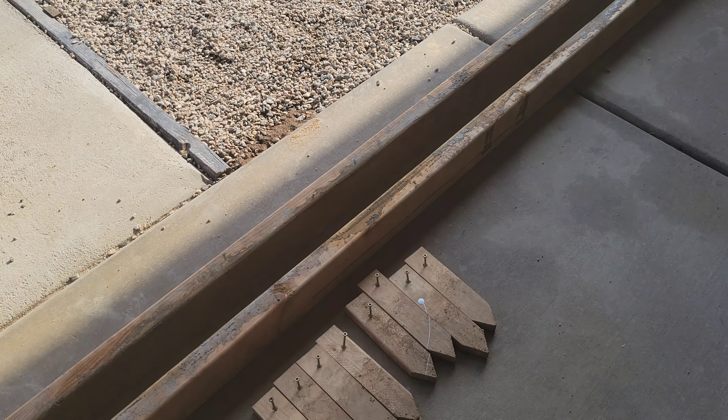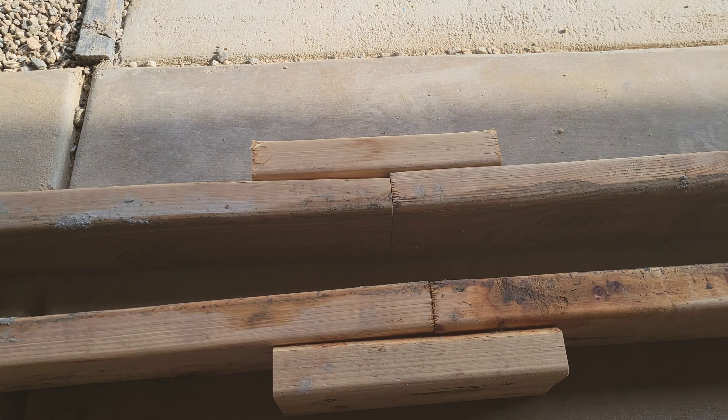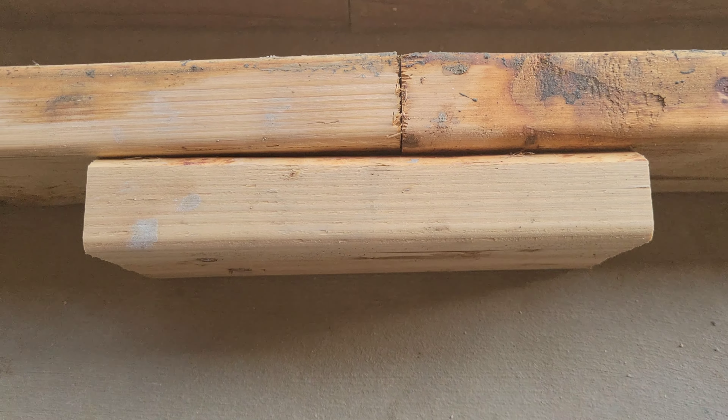The standard 2x4x8 — since we didn't need an additional 30 inches we just connected them with another piece of wood and screwed that together.